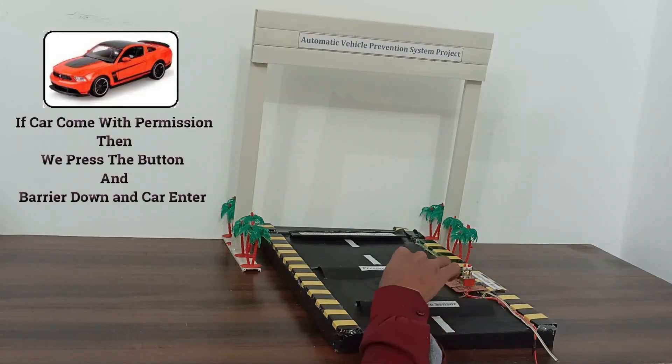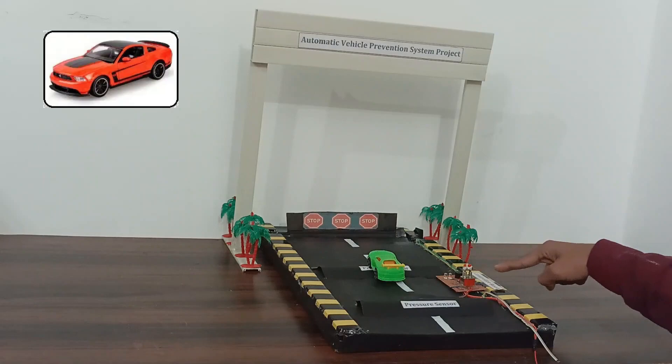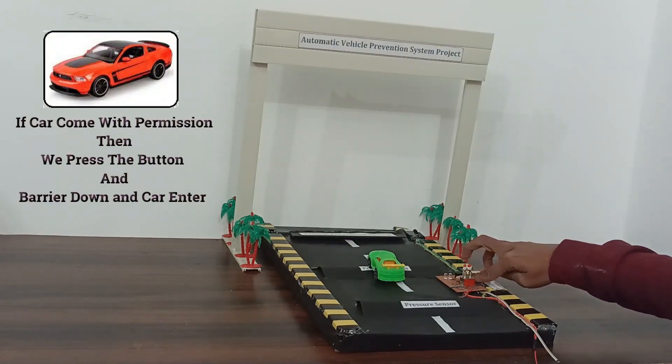If a car comes with permission, then we press the button and the barrier comes down and the car enters.